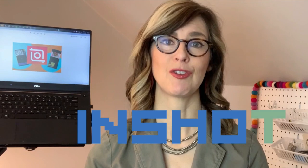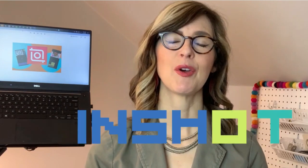I started editing videos for my art classes and I have a YouTube channel with over 100 videos and they've all been edited using InShot. I hope you'll join me.